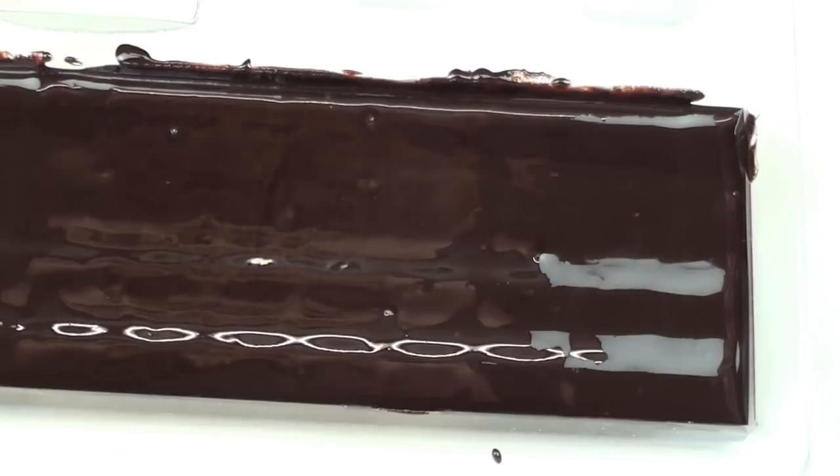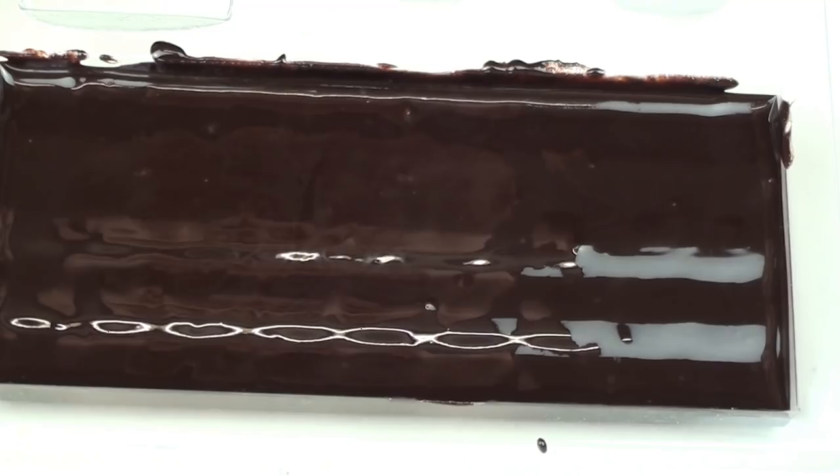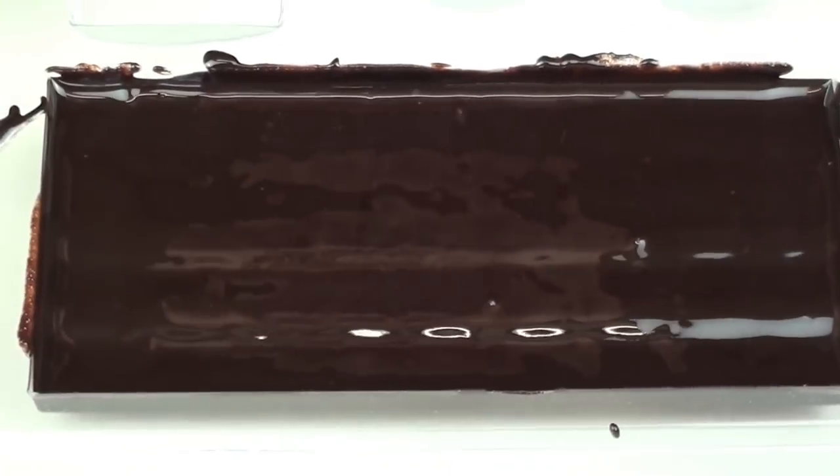Now we're going to leave this and let it sit for about an hour or so, just so it starts to harden up — because we don't want it to harden up too fast. Then we'll place it in the fridge for another hour to completely set.